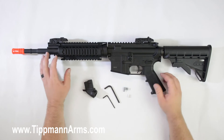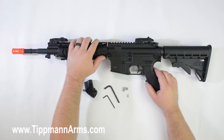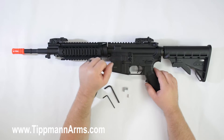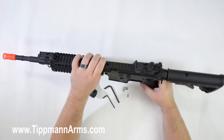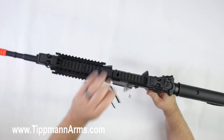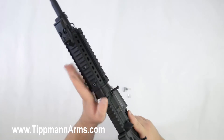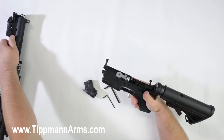Now we're first going to start off — just to make this a little bit easier — we're going to remove our upper receiver assembly so we can gain access to our puncture valve assembly, because we're going to need to remove that first. So we're going to start off by pushing out our takedown pin and go ahead and remove the upper receiver, set that off to the side.